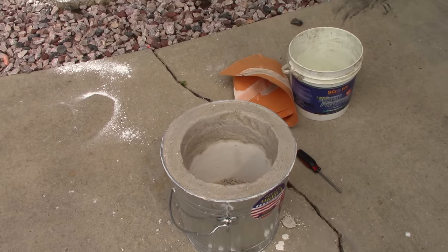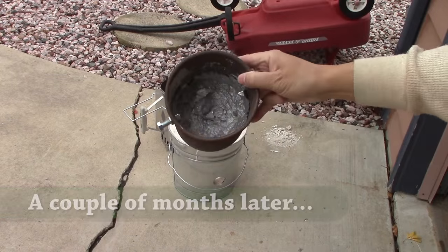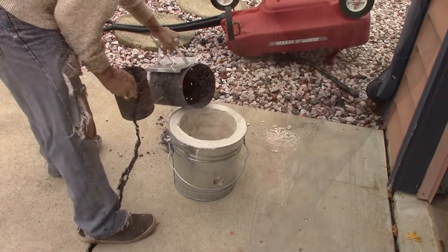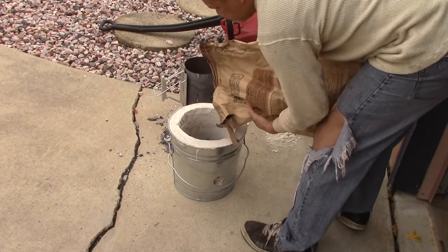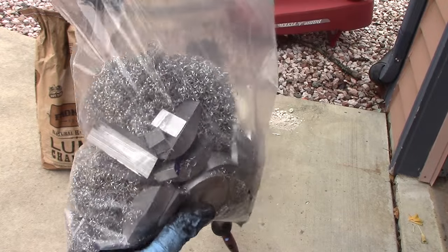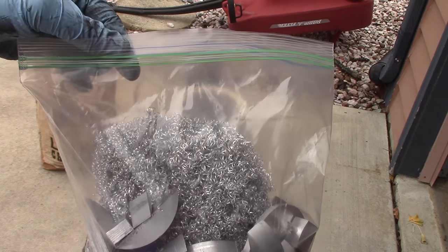Got a little charcoal going — time to try this beast out for the first time. There's a little bit of stuff left down in here from my last time, so I'm going to put that in there and let that start going. This is a one-gallon bag of pieces that I cut off — turnings — so I'm going to stick that in there first and hopefully get a pool of metal out of it.